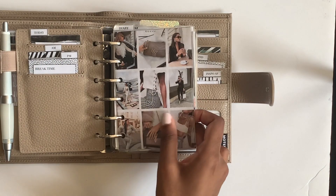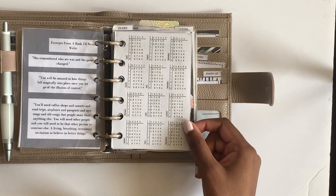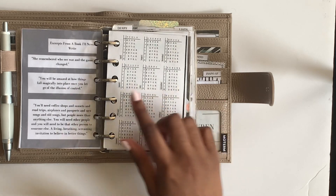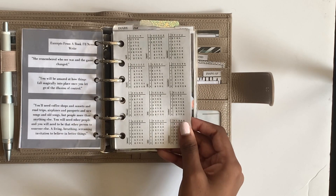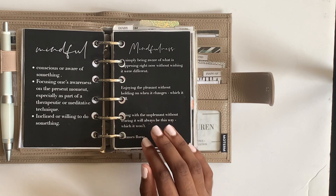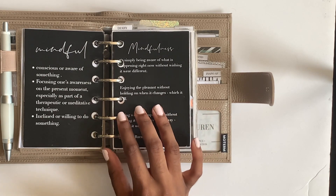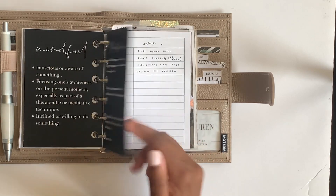This year at a glance is from Peanuts Planner Co, which is very nice. I've seen people use stickers on these but I just use it for reference so I haven't stuck anything on it. My word for 2020 is mindfulness - especially right now in the time we're in, I think it's really important to be mindful.